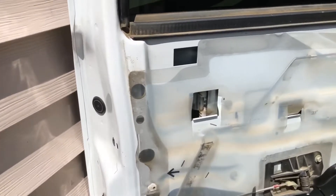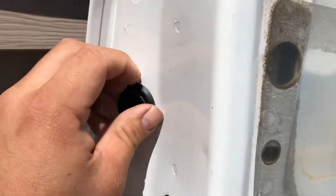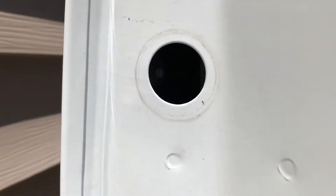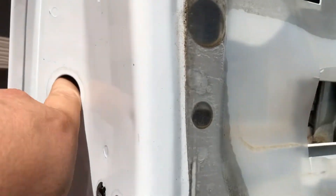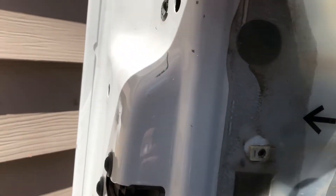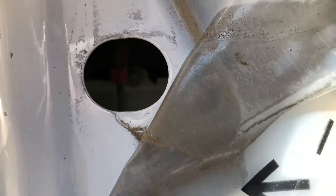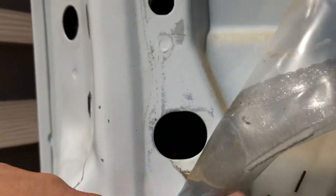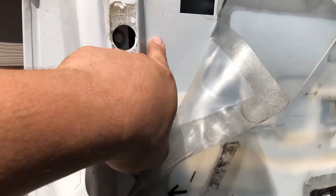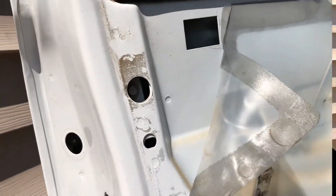All right, once you remove your door panel you have three bolts holding on the door handle. One of them is behind this plug right here — it's a 10mm. Then you got another one right in there, probably hard for you guys to see it. So you got one right there, one in here, and then the other one is somewhere right behind here, so you will need to stick your hand inside and try to get it. But they're all 10mm.